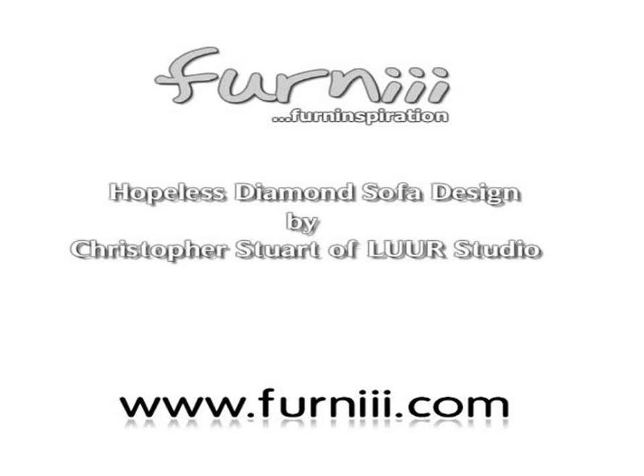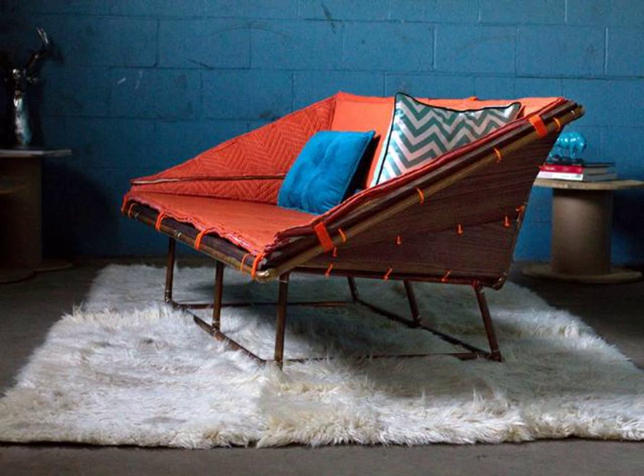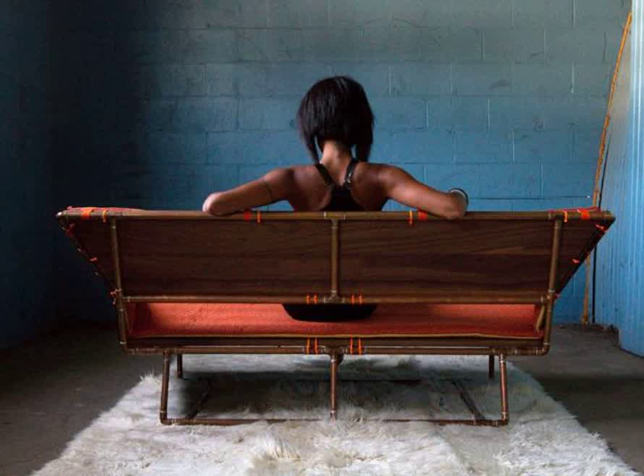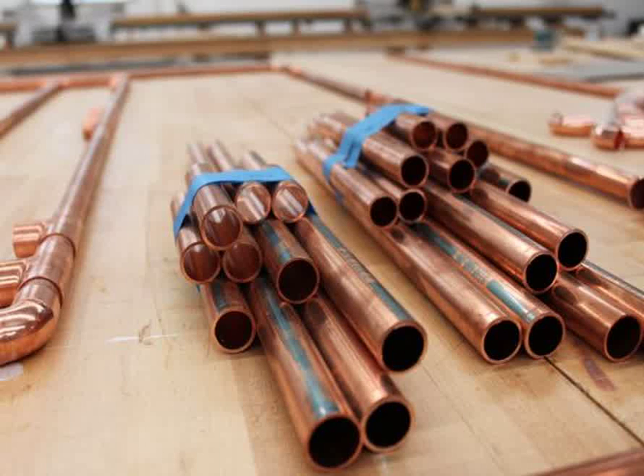Hopeless Diamond Sofa, designed by Christopher Stewart of Lure Studio. The Hopeless Diamond Sofa by Christopher Stewart utilizes off-the-shelf materials from the local hardware store like copper plumbing pipe, shipping blankets, zip ties, and carpet padding.